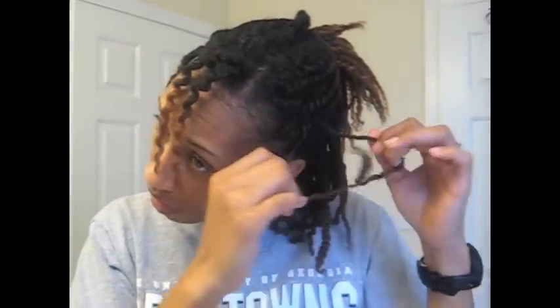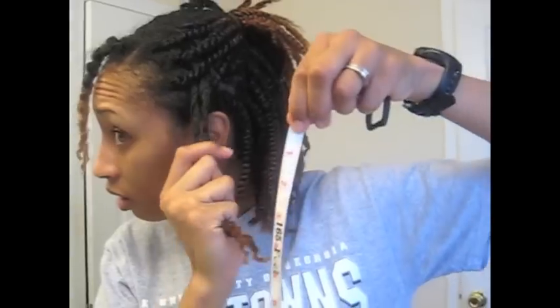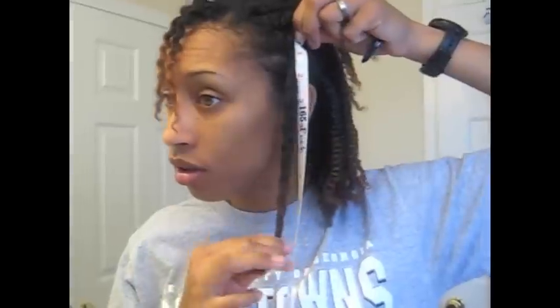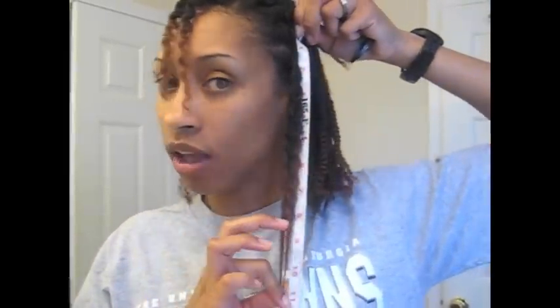Left side — this is going to be an awesome twist out when I take it out. I'm kind of excited about that. I have 5 and a half inches of new growth, and 11 — maybe 11 and a quarter inches of total length. And then on the right side, I have 5 and a half to 5 and three quarters inches of new growth, and about 10 and three quarters to 11 inches of total growth.